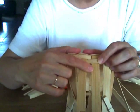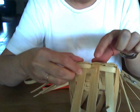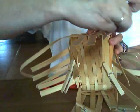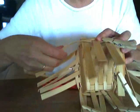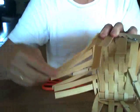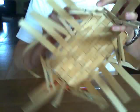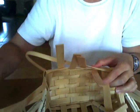Again, remember to start on the outside of the stake. Since this first row of weaving went under this stake, our second row of weaving will go over the stake. So again, we're continuing with our over-under weaving, and it's just the opposite of our previous row.